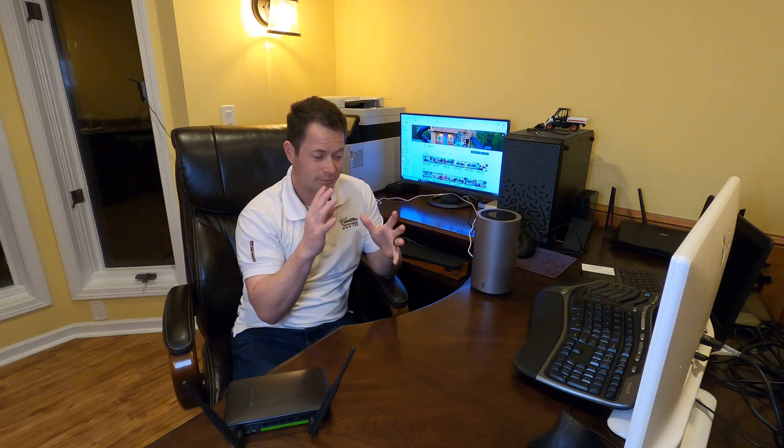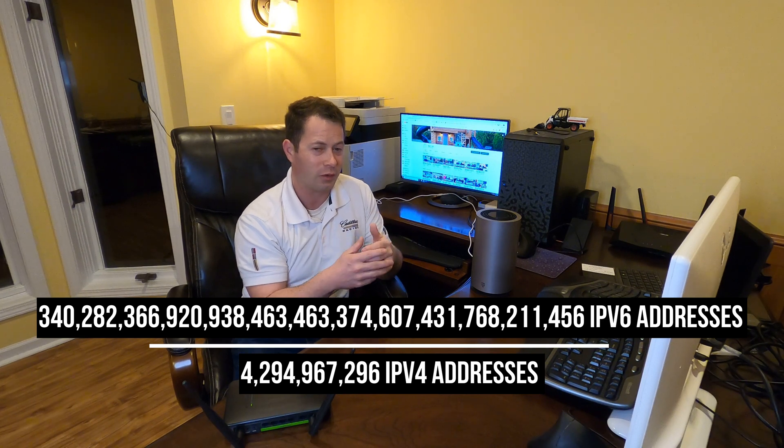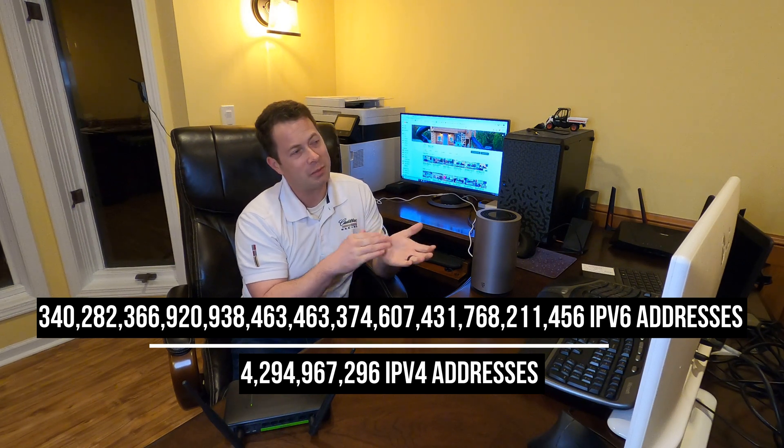The other thing that is annoying is the CG-NAT that a lot of these mobile ISPs have, and that creates a challenge. This is all because the old internet addressing is IPv4, which has about 4.3 billion addresses available — but we've used those up, so we've run out of public IP addresses. They created IPv6 about nine years ago. IPv4 is 2 to the 32nd power...